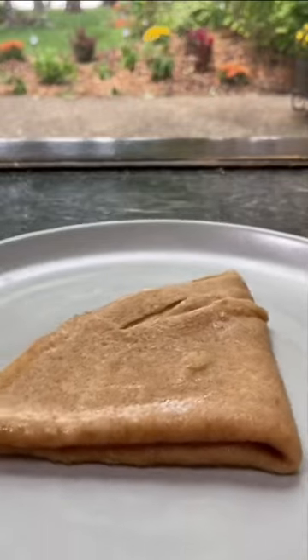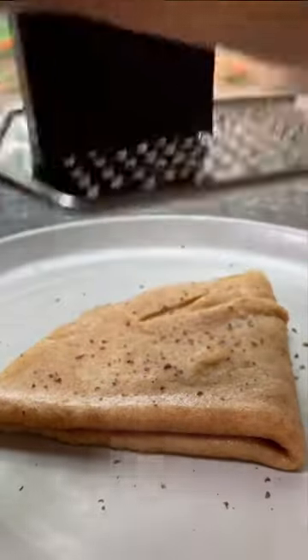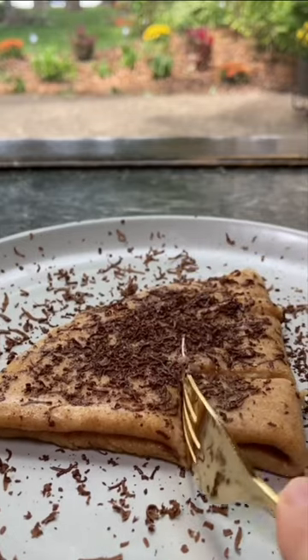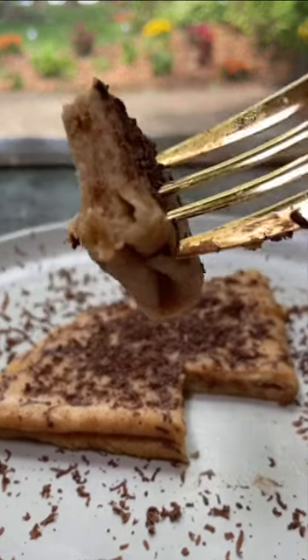You can garnish the crepes with whatever you like. I love using fresh berries or a drizzle of honey. Today I topped it with some grated dark chocolate because that's my brother's favorite. Look at that. I can't get enough of these crepes. Follow for more recipes.